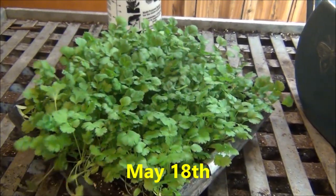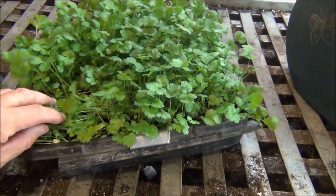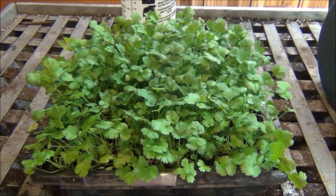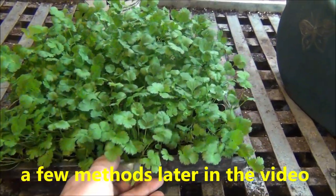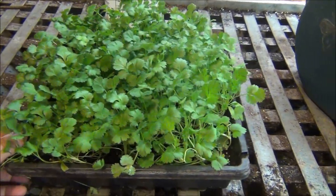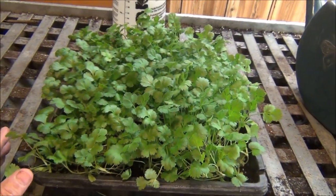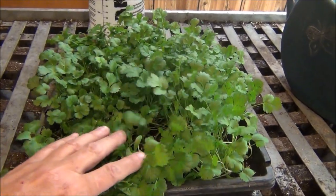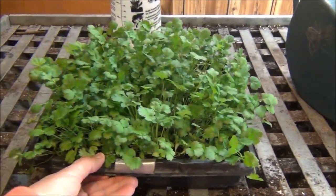May 18th update on the cilantro. Check this out — these are basically cilantro microgreens, just a little bigger than that already. These will be cut off and used fresh or frozen. Don't they look nice? They're nice and green and doing really well. We'll probably harvest them shortly. The ones I transplanted are doing fine — this will be enough for us because we don't use a lot of cilantro. Very easy to grow indoors — you guys and gals can do this too.